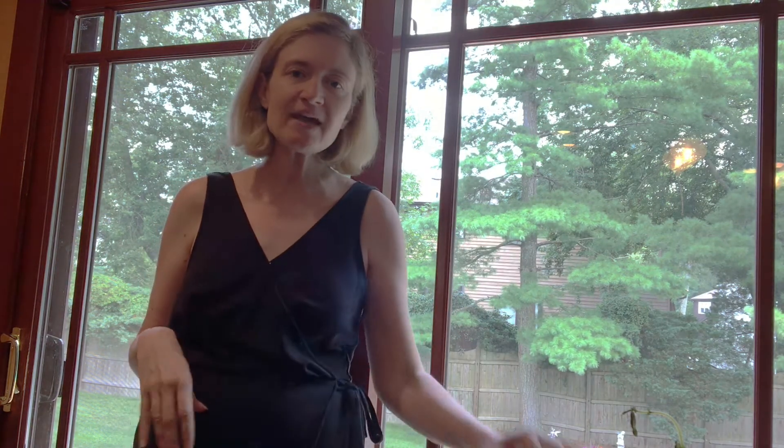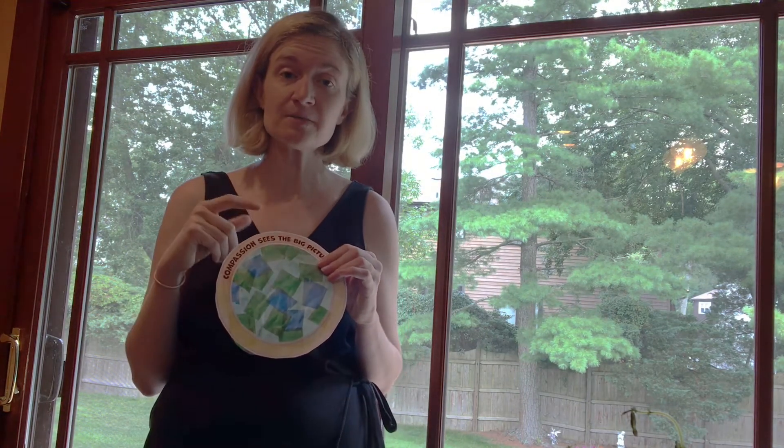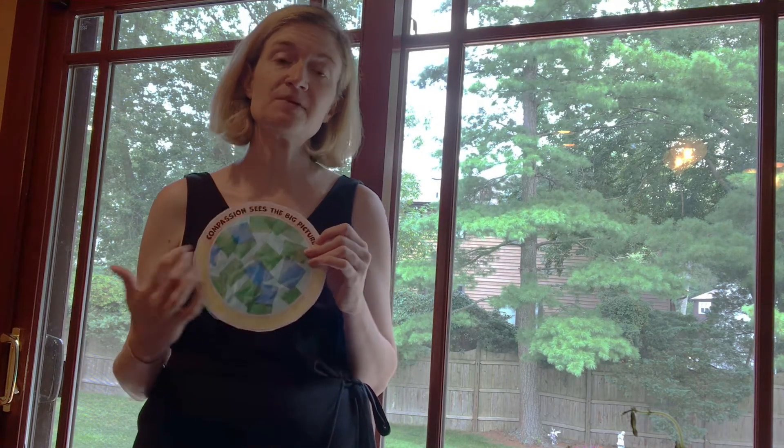Today we are going to make our own stained glass windows. I invite you to find your piece of paper that has the compassion rose — the big picture — along with your wax piece of paper and the tissue paper that has green, teal, and blue in it.